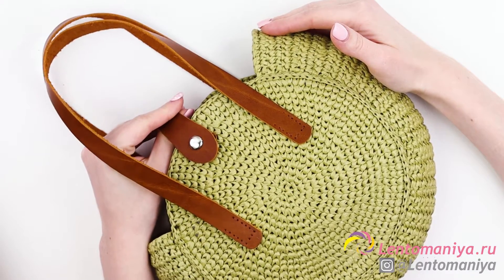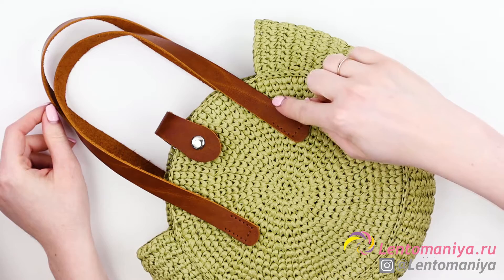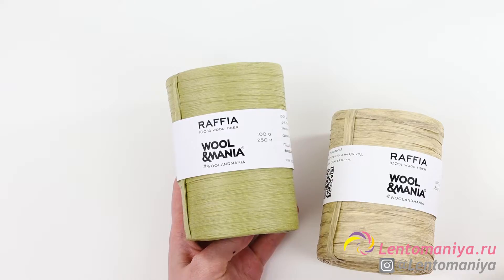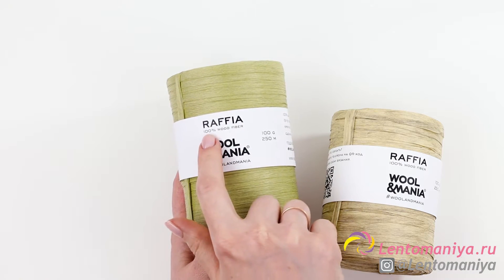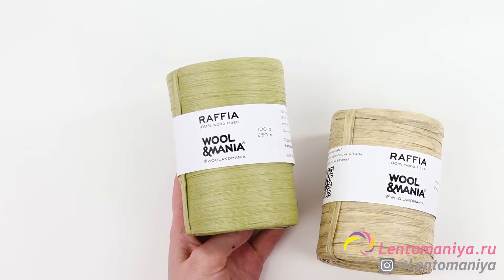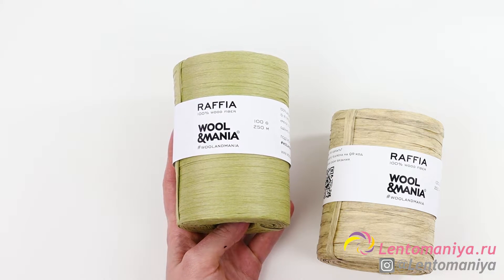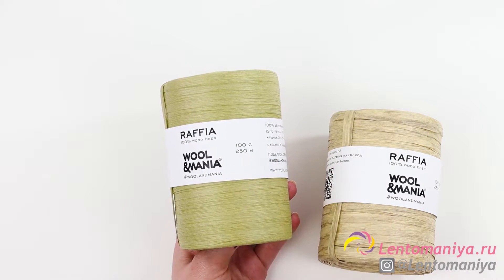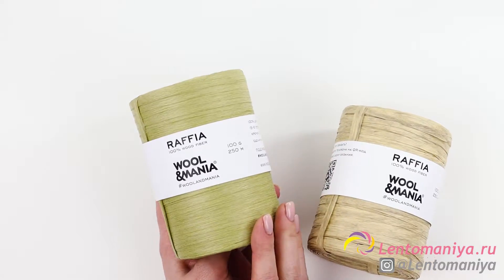I'd recommend to stick to the magnetic clasp, though. But as an alternative, you can attach a leather flap right here. It will also look great. You can contribute to the channel's development by making a donation. With the help of your donations, I'll be able to translate subtitles to English and voiceover more video tutorials. You may also add subtitles in your own language and thus contribute to the channel's development as well. I'd really appreciate your help.